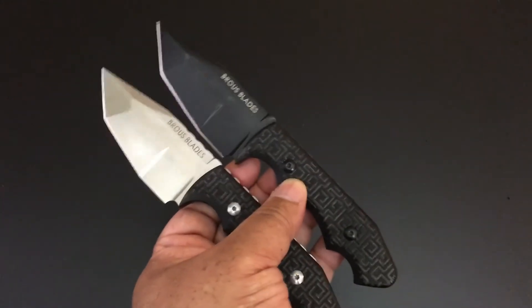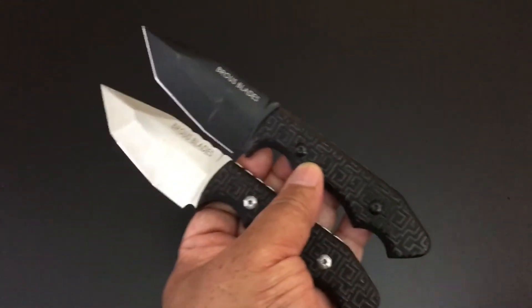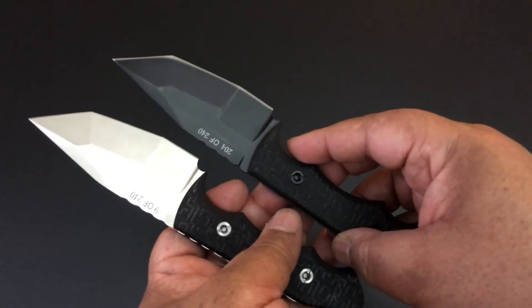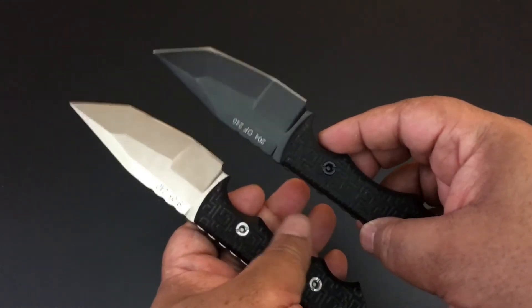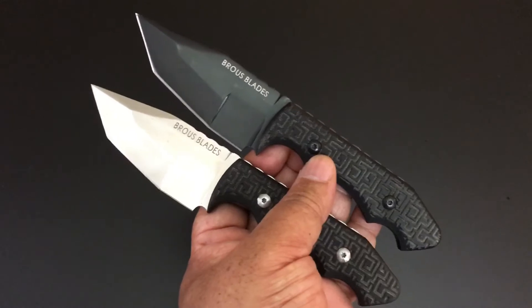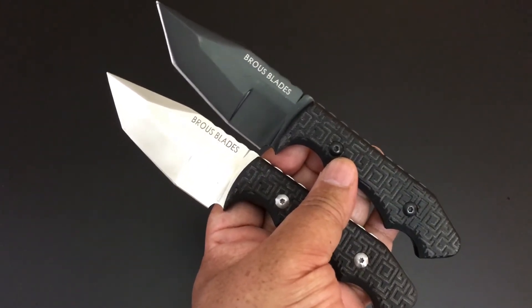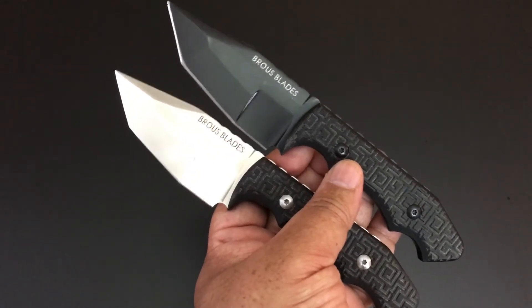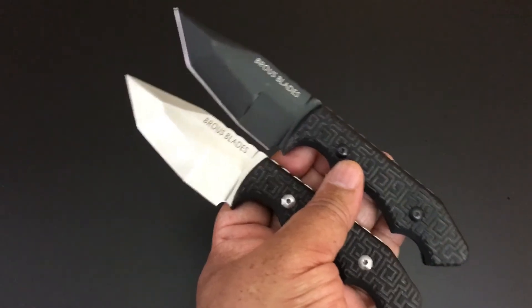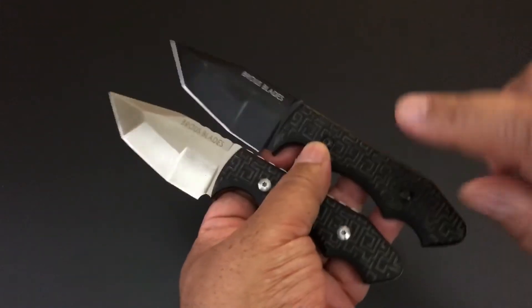It's a mid-tech, not a custom, but a lot of things — like the grinds — are done in-house. He does send some things out of house, which is why it's a mid-tech. Only 240 were made; as you can see the blacked-out version was 204 out of 240 and the satin was nine out of 240. Here's the thing about Brouse Blades: Jason Brouse's knives are, for the most part, limited and he tells you exactly how many there are. There's one collection where there's only a hundred flippers made and I have three of them.